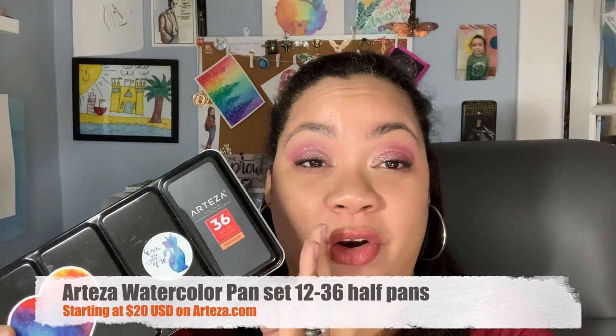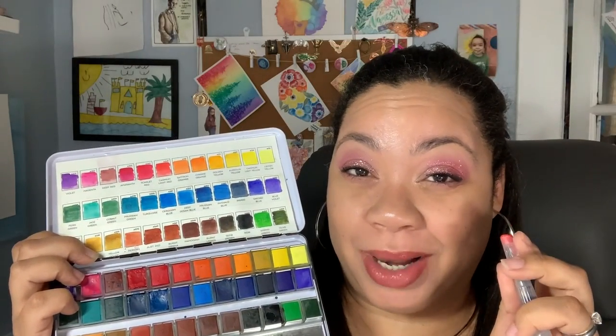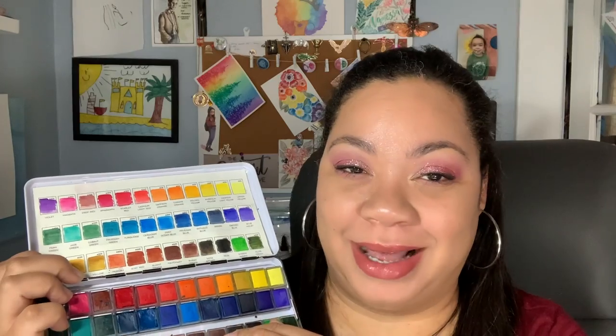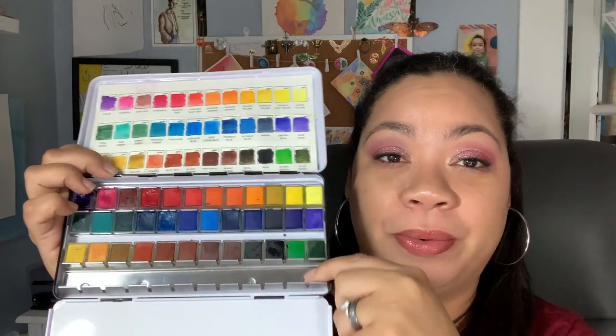The Arteza 36-color set is another great set for beginners. This was given to me as a gift from Arteza for me to try out, and I love it. I still use these even though I have my professional watercolors. I'll put up a video of one of the paintings I did using this set so you'll see just how vibrant these colors are. It comes with a water brush, which I don't ever use — I have control issues with water output from water brushes. But if you want to expand, you can take the water brush out and have another row to add more pans to. Look at those beautiful vibrant colors.